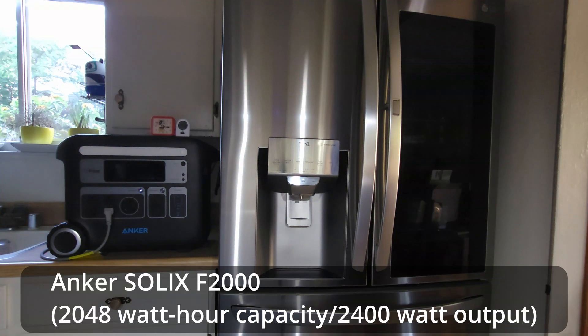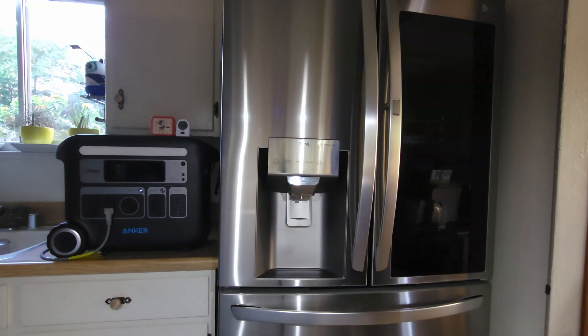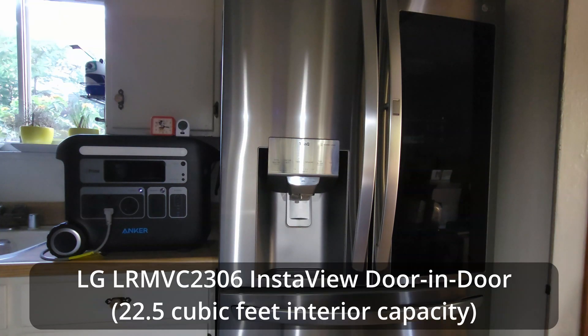The power bank is an Anker Solex F2000 rated at 2,400 watts. The refrigerator is an LG InstaView door-in-door with a 22.5 cubic foot interior capacity.